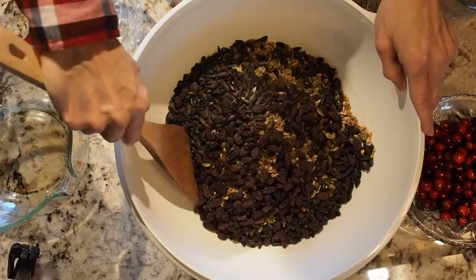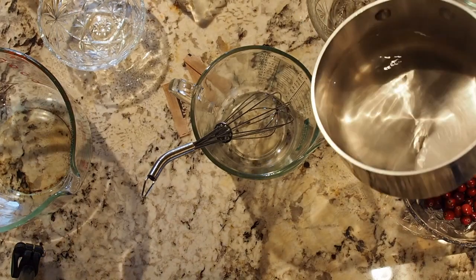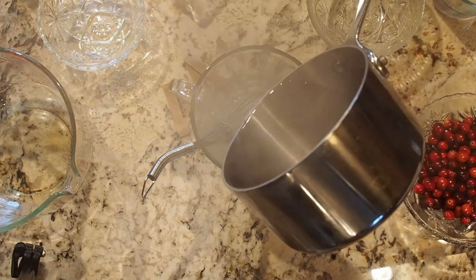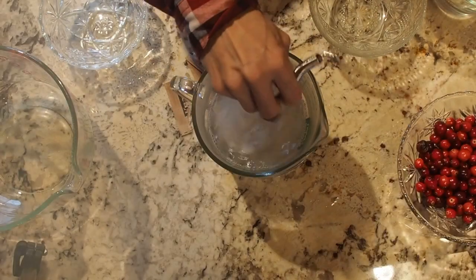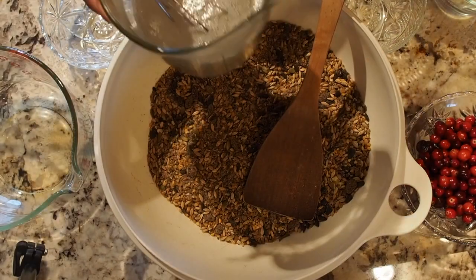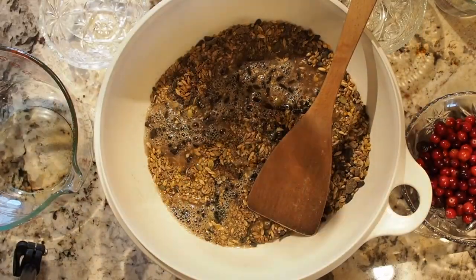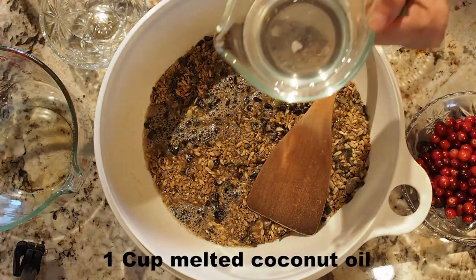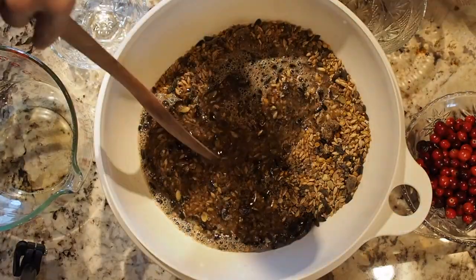I'm just going to give that a little bit of a mix. We have one and a half cups of boiling water and we're going to whisk in the gelatin. Add the gelatin and water to the seed mixture as well as one cup of melted coconut oil. Give that a stir.